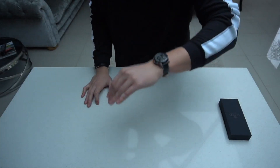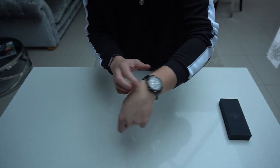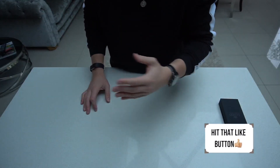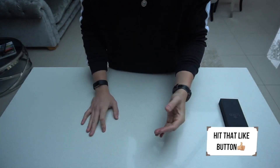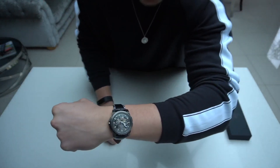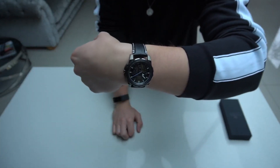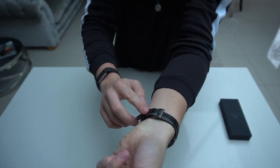I have actually already worn the watch quite a few times, just for a night out and just in the day, to test it. It's got three ATM so I wouldn't recommend going in the shower with it or going swimming with it — that just means it's splash proof. It doesn't mean you can jump in a pool and it's going to be water resistant. But I think it's a really, really good looking watch. It's got the blue hand details. The movement is pretty good as well — it's automatic movement, gunmetal casing, genuine leather strap.